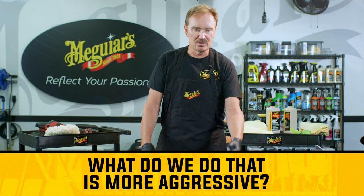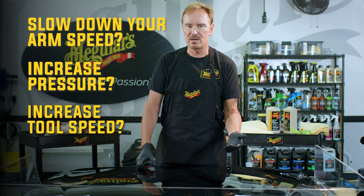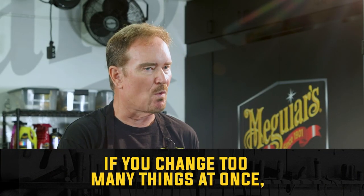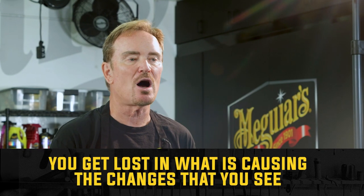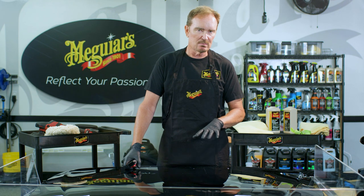What does "more aggressive" look like? Slow down your arm speed, maybe increase your pressure a little bit, increase the tool speed, or use a more aggressive pad. Change one thing at a time. When you're really struggling to find what works, if you change too many things at once you can get lost in figuring out what's really causing the changes you're seeing — and it can be very difficult to reset at that point, especially when the paint isn't being cooperative.